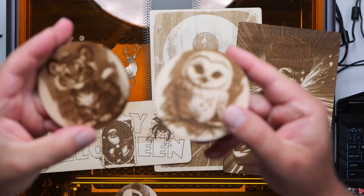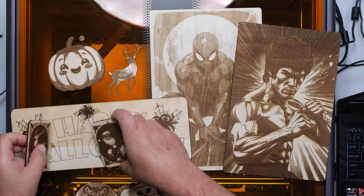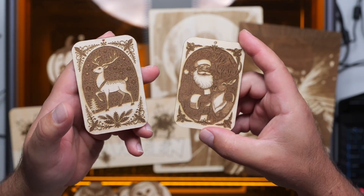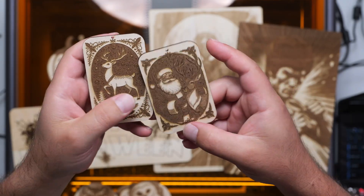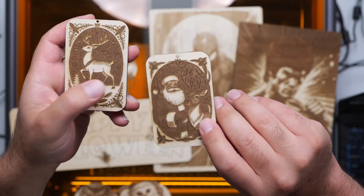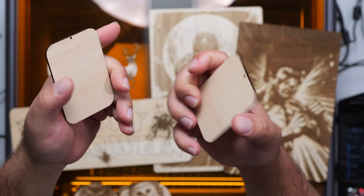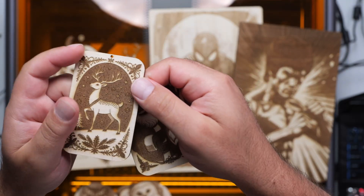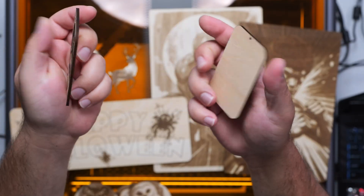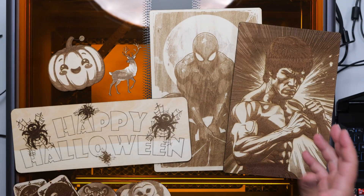Got these other coasters as well, so it came out really good. And then I made some Christmas ornaments and I was playing around with the settings. I feel like this part I should have engraved a little bit lighter, but overall it still came out pretty good. You could also tell how small the hole is right here that I made. So these are basically my Christmas ornaments.